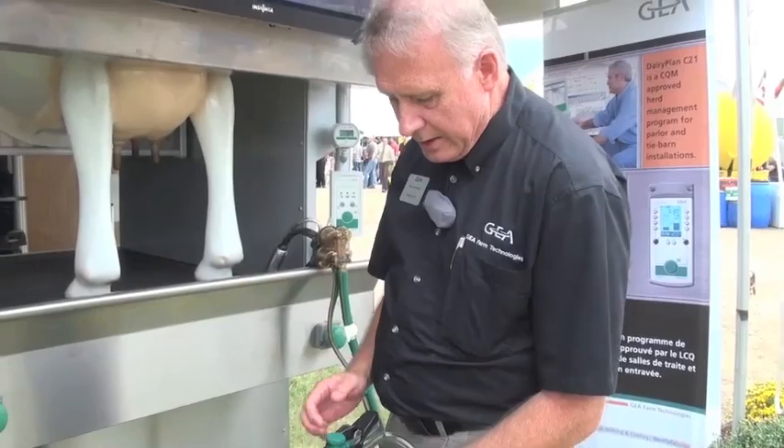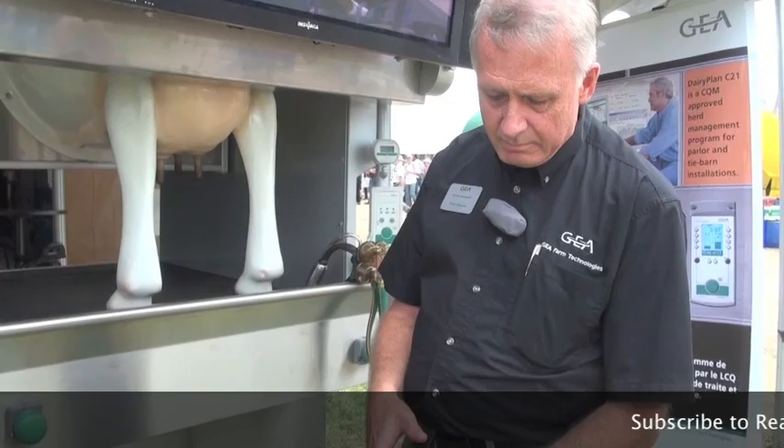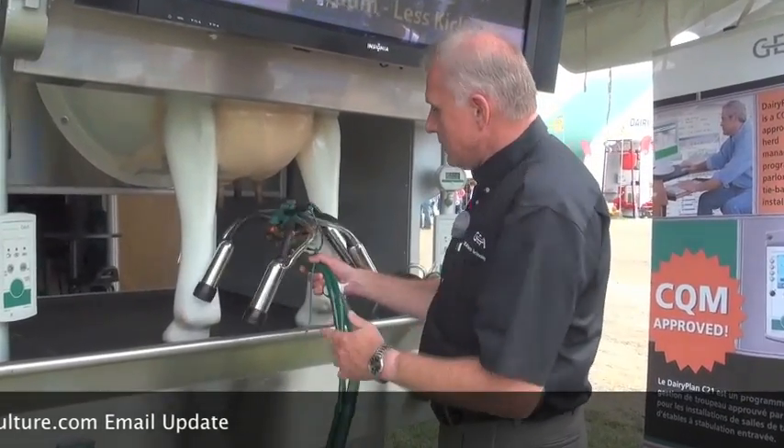The main thing is no vacuum until we get to the teat, and it milks very well — very fast, high capacity, stable vacuum. We've done very well with it. We've got a lot of units out in Ontario and the Maritimes — we're in excess of over a thousand units now.